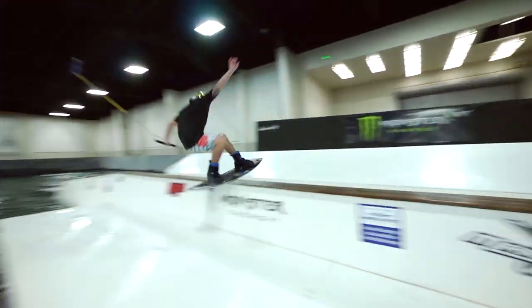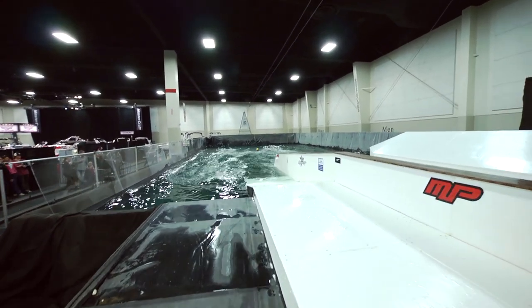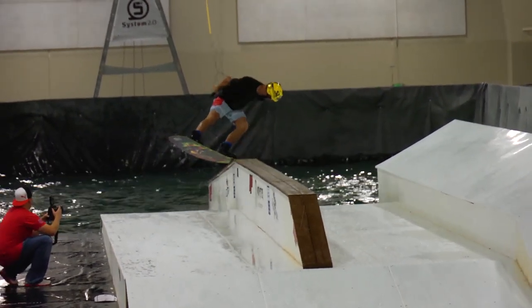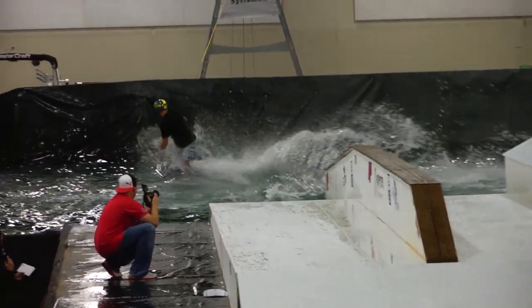I fully fell underwater, got dragged, and the secure fit stayed in my ear — didn't come out whatsoever, didn't have to adjust it at all. The music was still playing. I went completely underwater. Music cut out for a second because it lost signal with the Bluetooth, but as soon as I came out I rode away. They're still working right now. I'd say the Liquipel actually works pretty well.